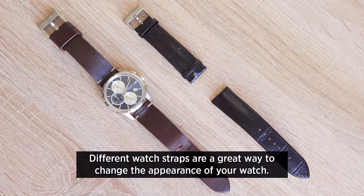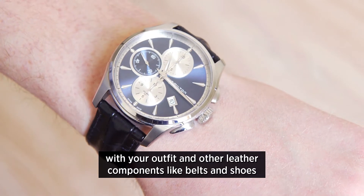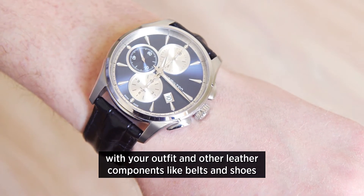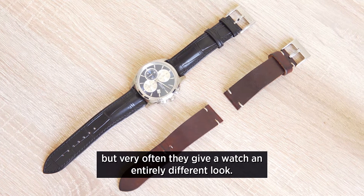Different watch straps are a great way to change the appearance of your watch. Not only can you change your watch straps in accordance with your outfit and other leather components like belts and shoes, but very often they give a watch an entirely different look.